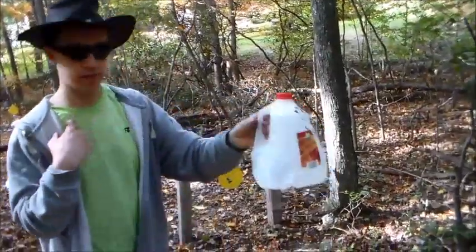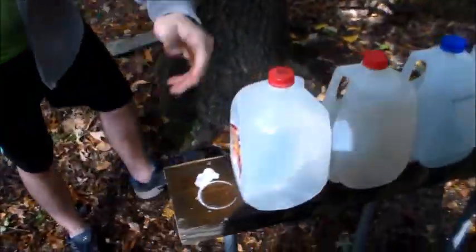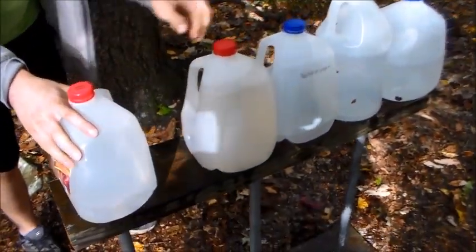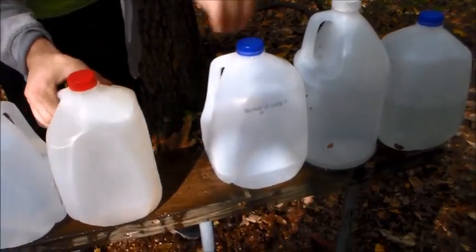Here's the first bottle — took a beating, went right through that, no problem. Went to the next one — I don't know why it's not leaking, but went through that bottle, as you can see. Went to this one, this is the third — complete pass through.